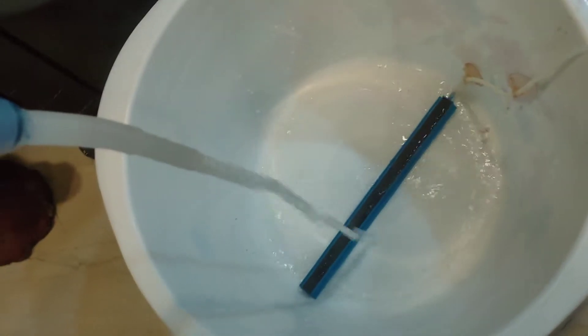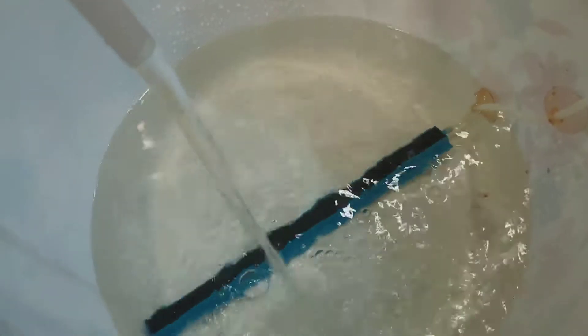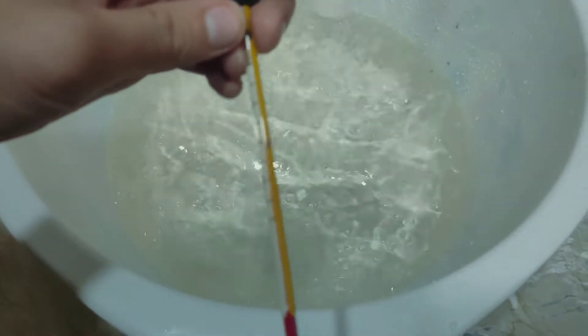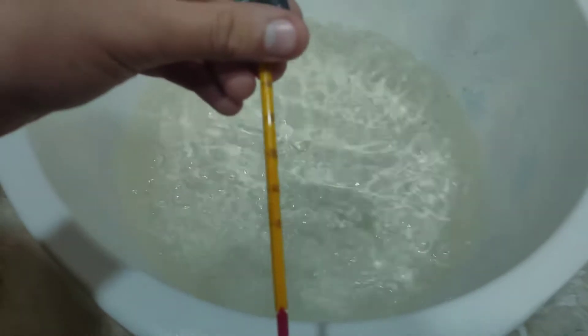Now fill the bucket 10% with old aquarium water for the beneficial bacteria. Check the temperature of the water in the aquarium — it is approximately 30 degrees — so fill the bucket with fresh water at the same temperature. Here's a tip: use your hand dipped in both the aquarium and bucket simultaneously to get a rough idea of the water temperature.